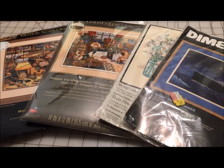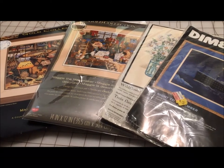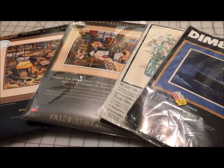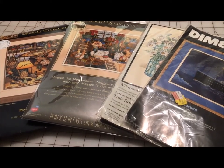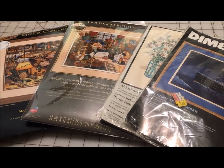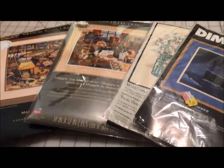Hey Flosstube! I'm Michelle from Michelle's Romantic Tangle and I wanted to do a quick Flosstube Extra video to talk to you about the difference between old and new Dimensions kits. I've been collecting these kits for quite a few years and they have made some changes over the years, one of which is a really big change that might be a deal breaker for some of you.